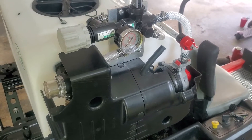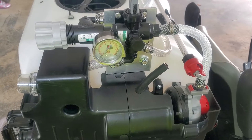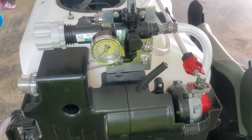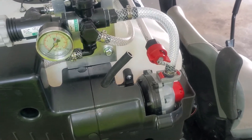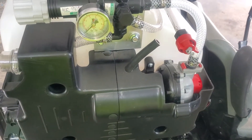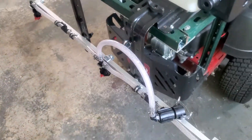You cannot regulate and maintain a constant volume of pressure because they are, I believe, 250 PSI valves. But you're not producing 250 PSI — these pumps only produce about 60 to 70 PSI.